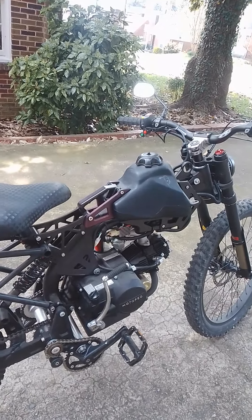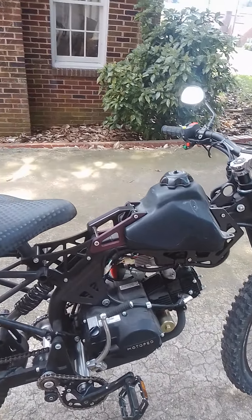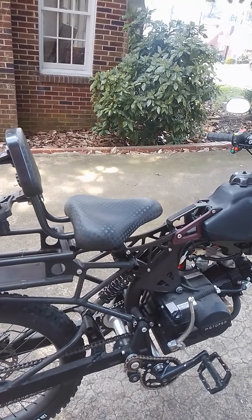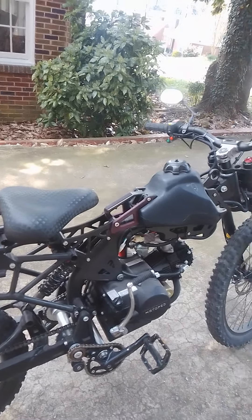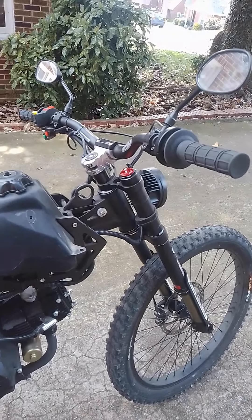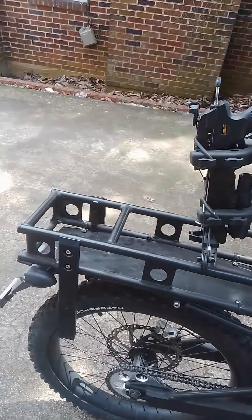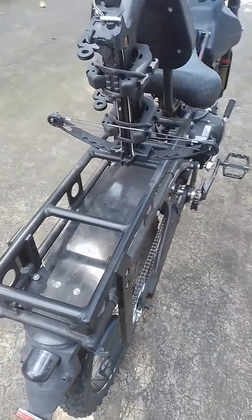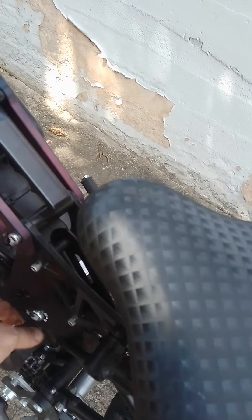I've got survival gear that I'm going to mount on it and use it basically as a bug out vehicle for my cabin, plus just to ride it because it's still pretty cool. I still need to get the fender for the front and mount all my gear and my rotopax gas cans — I didn't mount those because I was doing the wiring. Now it's street legal.